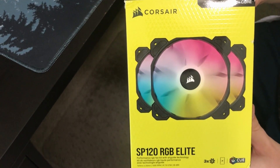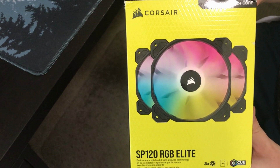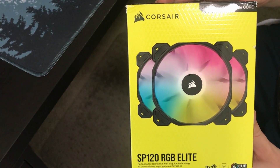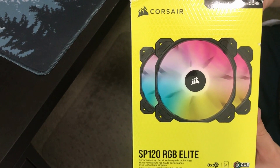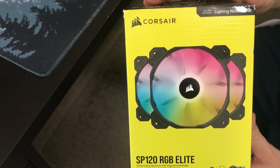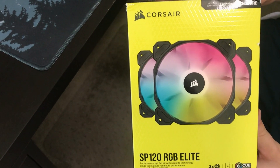These are part of the ICUE brand for Corsair, so if you have an ICUE hub within your system you can hook these all in with a simple plug in the back and they can synchronize the different lights.